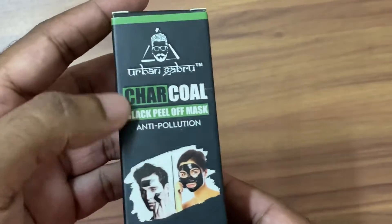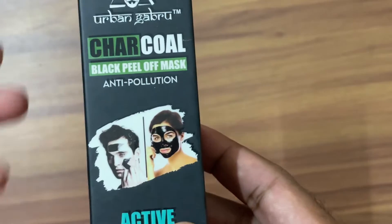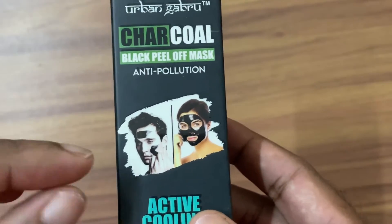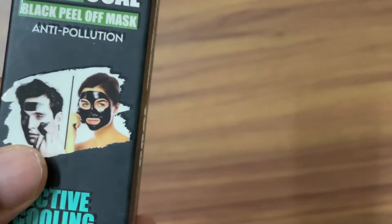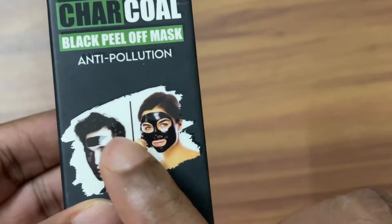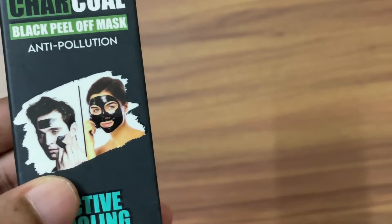This is marketed as an anti-pollution mask because living in cities means a lot of dust and dirt gets deposited into your face through small pores. You can see that on your nose and other areas there are a lot of blackheads and whiteheads. Once you apply this mask, it absorbs them, and once you remove it, most of your face will be super clean.